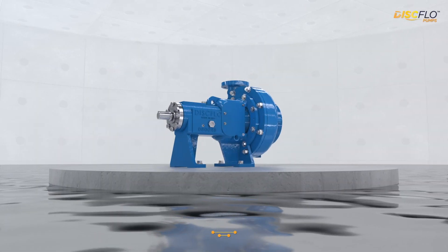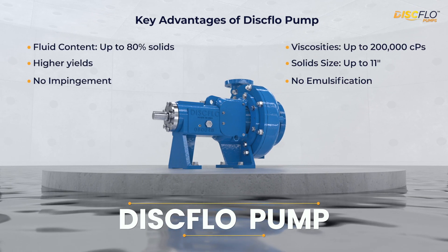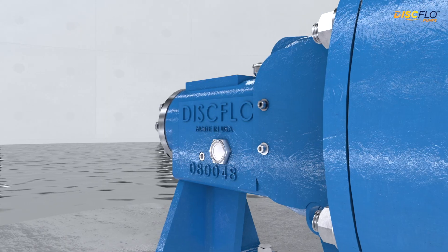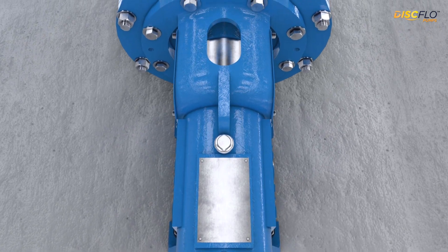When it comes to the toughest pumping challenges, disc flow pumps deliver what other pumps can't. Disc flow pumps are built for extreme durability and performance in the harshest environments, from grit-filled wastewater to viscous sludges and shear sensitive fluids.